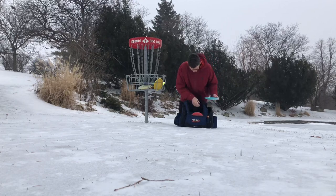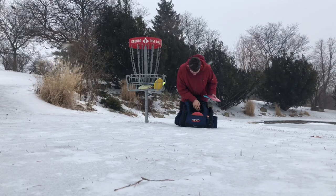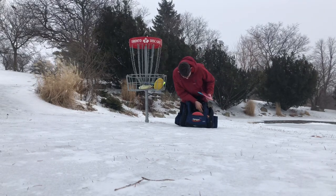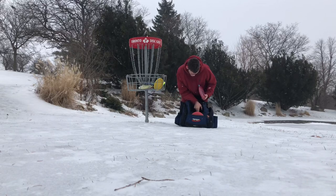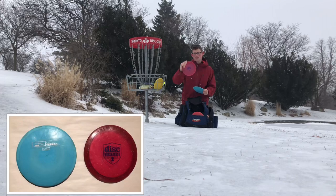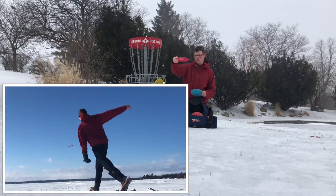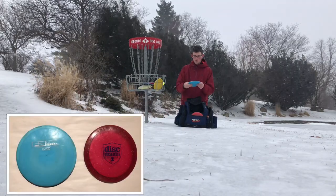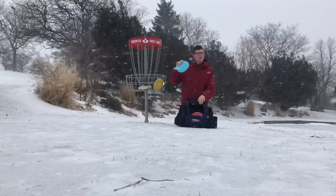Next up is my fairway drivers. I have only two fairway drivers in my bag right now. I have the Metal Flake FD — really good disc for just hyzer flip to straight shots. And then the T-Bird for a little bit more overstable, kind of crank on it and hold a nice line.